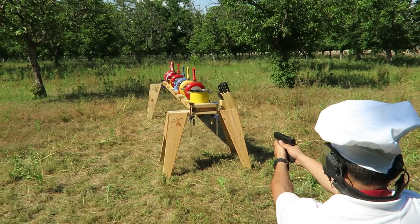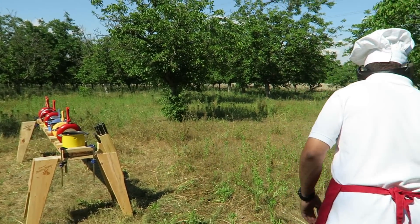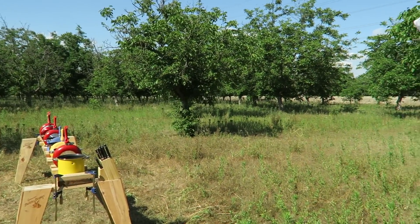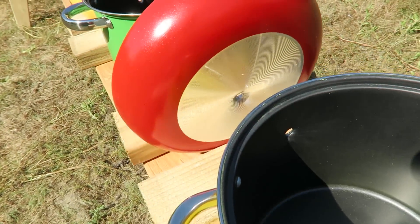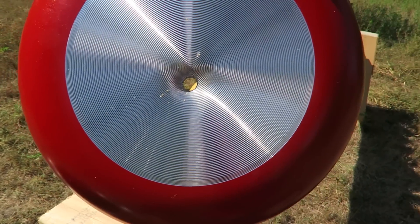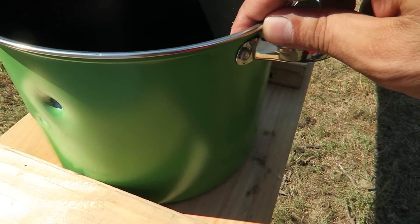Weapon is hot! That was a nice shot. Weapon is clear! It went in right over there. Oh man, I have good aim. Right in the middle. And that's how the exit was on that. So that's our second one.